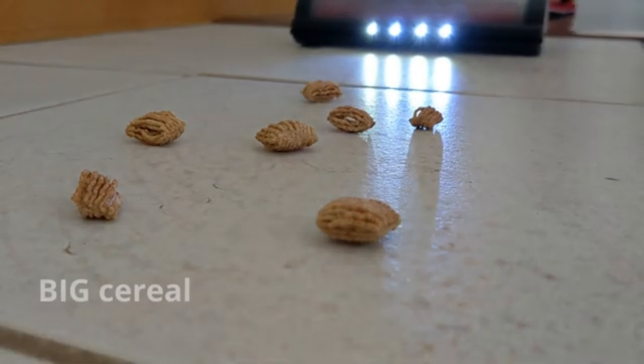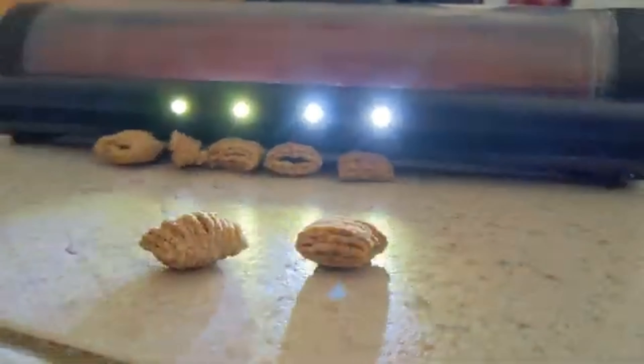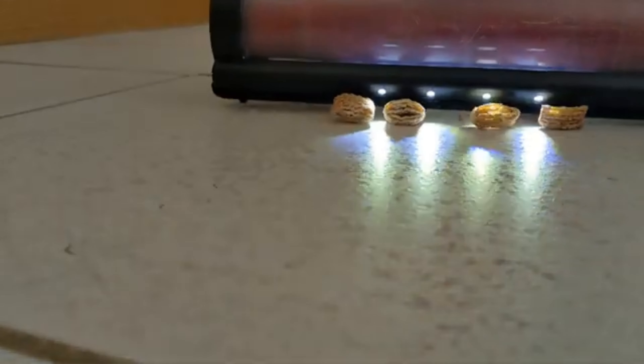Now let's try some big chunky cereal. I wanted to try this — I put it on mats. Watch this suction power. See what it's actually pulling that cereal back. All I had to do is lift the vacuum a little bit to crunch it up. They gobble it all up.